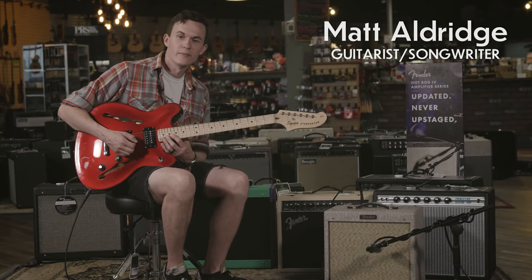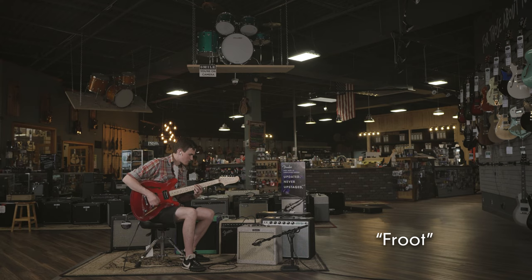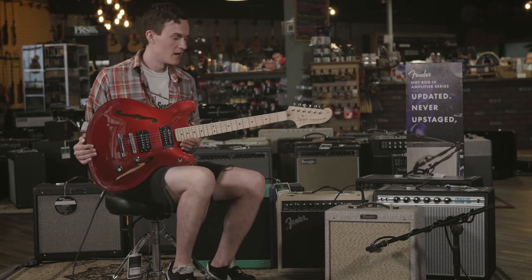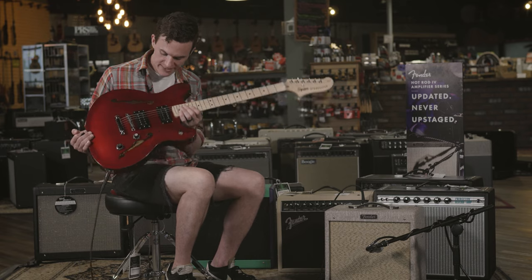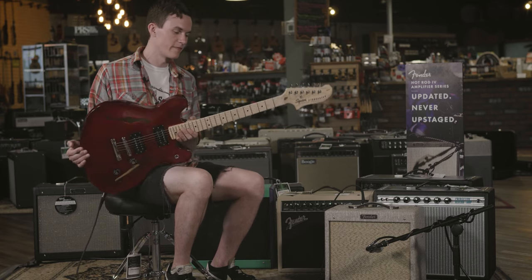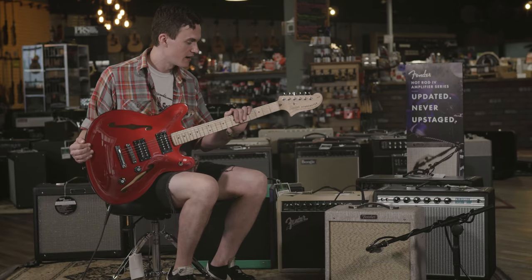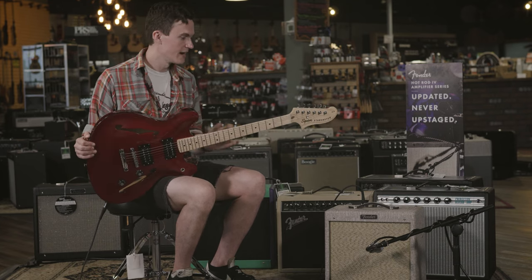Hi, I'm Matt Aldridge, and I'm here at More Music in Evansville, Indiana. This is a Squire Starcaster. It's based off a 70s model, which Fender hasn't released this model in quite some time, so it's nice that the Squire family has done so. That's a 25 and a half inch scale, semi-hollow body, bolt-on neck.